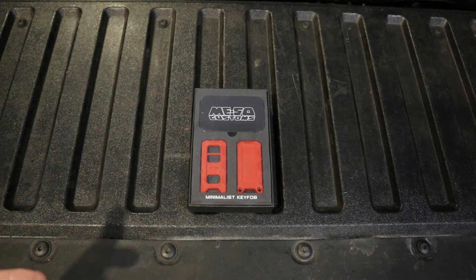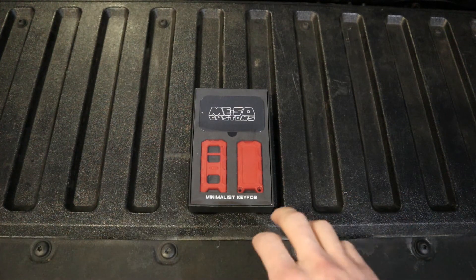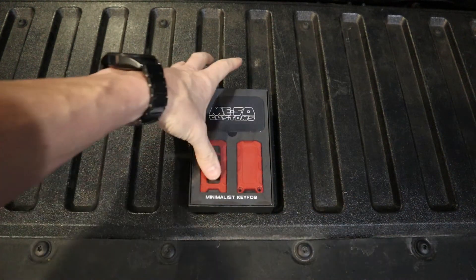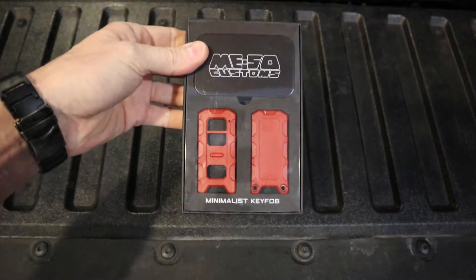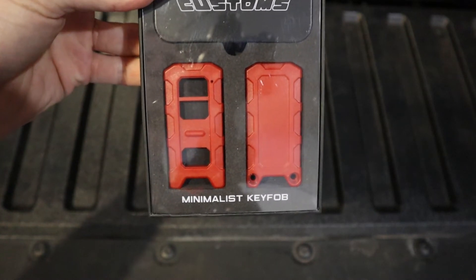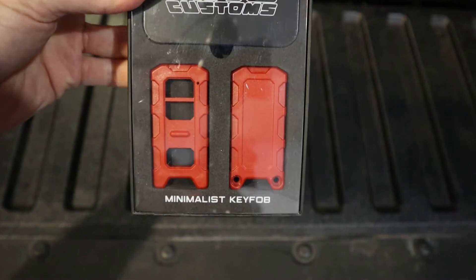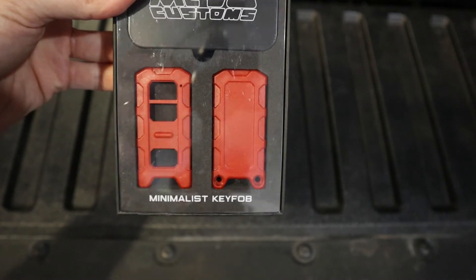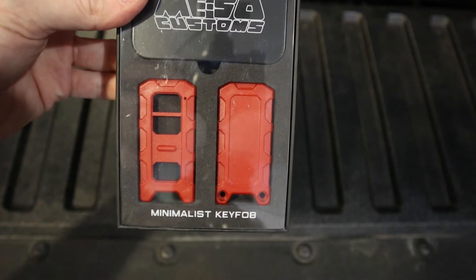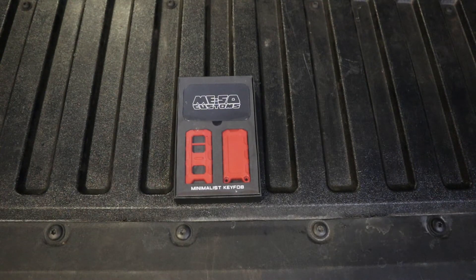I really wanted to get the safety orange, but I couldn't find that one anywhere. The next one I was trying to find was the Inferno. But unfortunately, when I got it, the Inferno seems to be more of a red, closer to red than orange. It's a little orange, and I'm going to deal with it for now, but it's not as orange as I would like. I would rather have the safety orange or something closer to the paint on the truck. I did pay for this with my own money — it was not given to me, so keep that in mind.